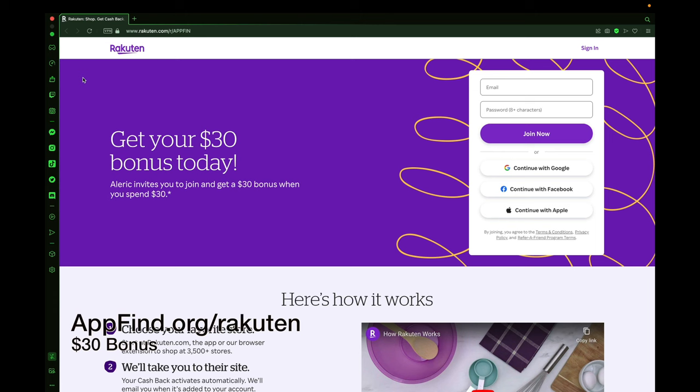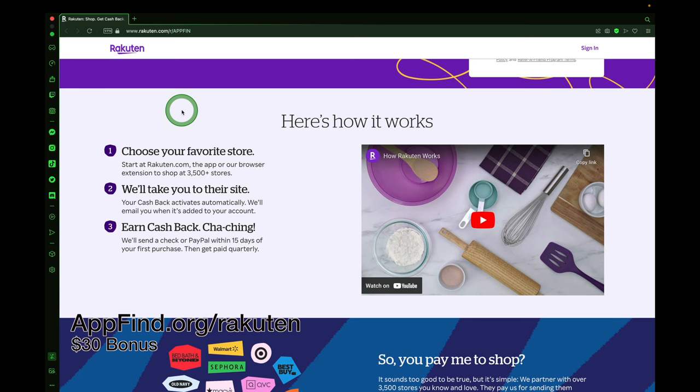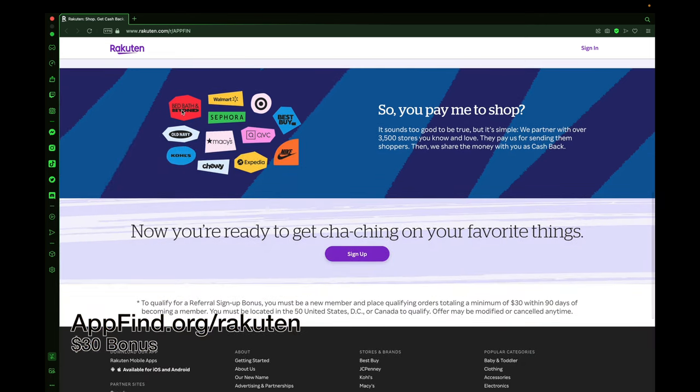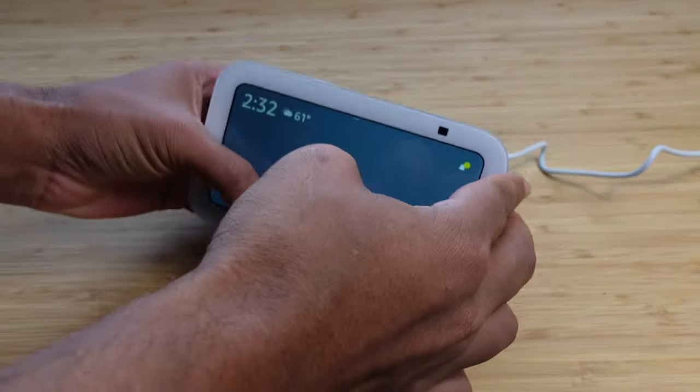Check out today's sponsor, Rakuten, where you can get a $30 bonus today when you sign up using the link in the description at appfind.org/Rakuten. You can shop at your favorite stores with over 3,500 stores to check out. Install the plugin, create an account on Rakuten, and earn cash back today. You can earn your $30 bonus using the link in the description.